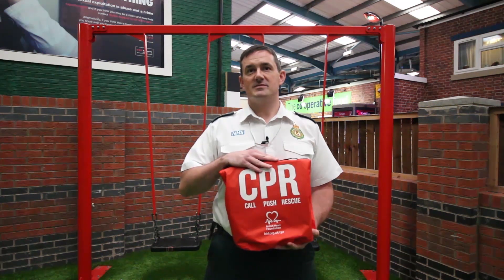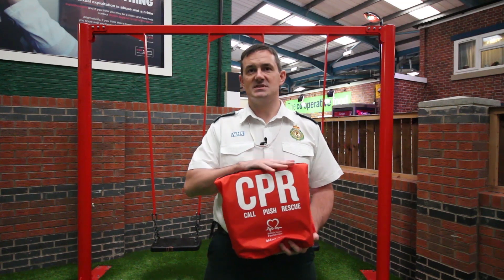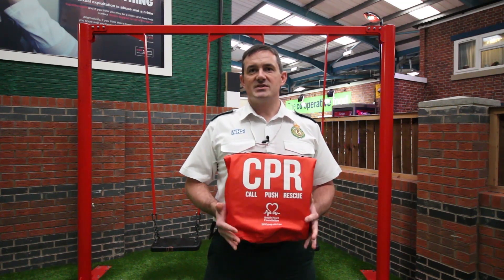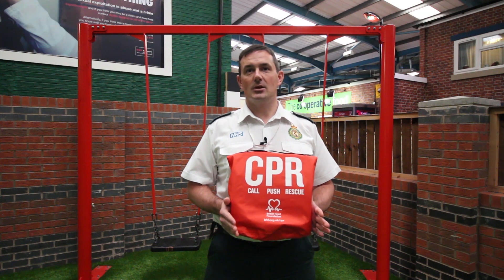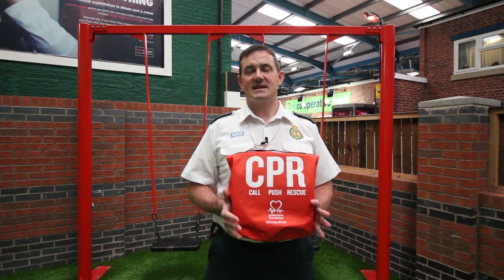We're going to use this equipment, which has been supplied as part of the British Heart Foundation's Nation of Life campaign. Every school was supplied with 35 of these mannequins. We're going to break the training down into bite-sized chunks: how to recognise a cardiac arrest and call for help, how to perform chest compressions, how to do the breathing, and then we'll put all that together.